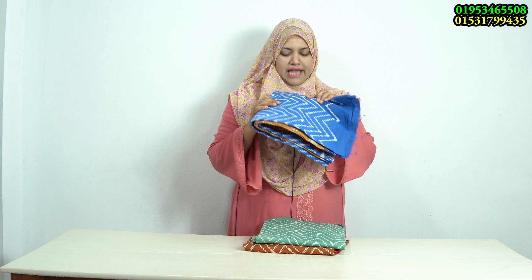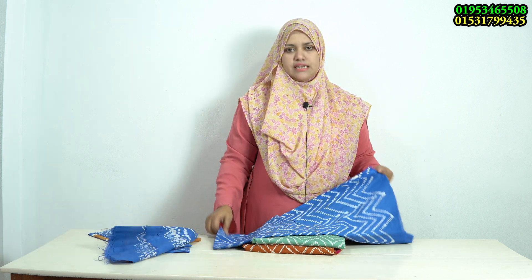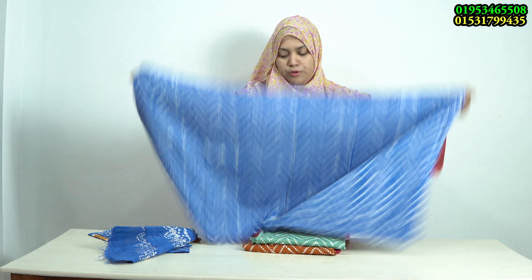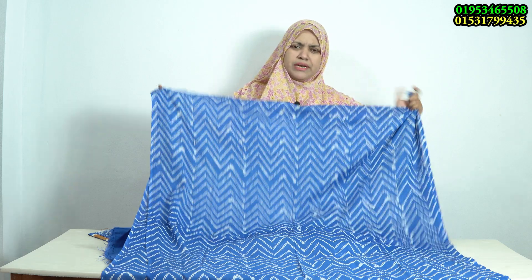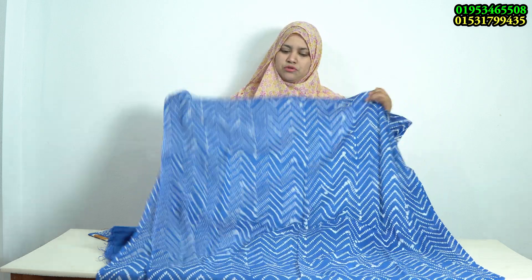So this dress is very soft. If you look at it, the dress is very beautiful.